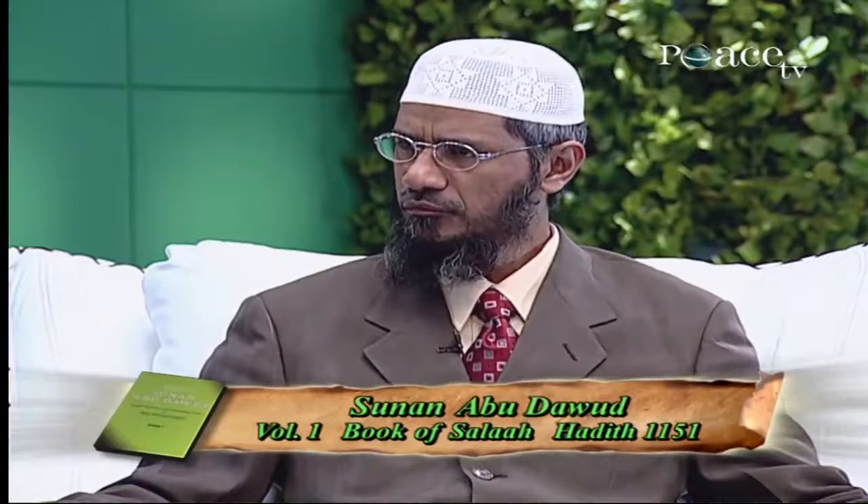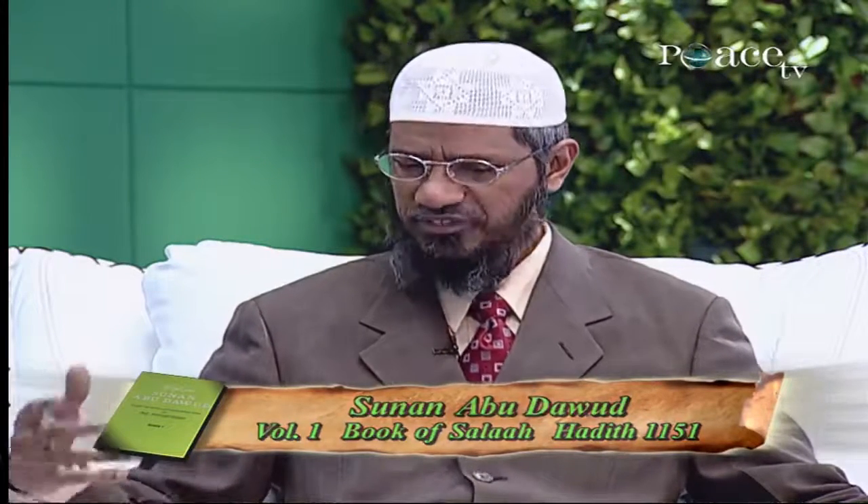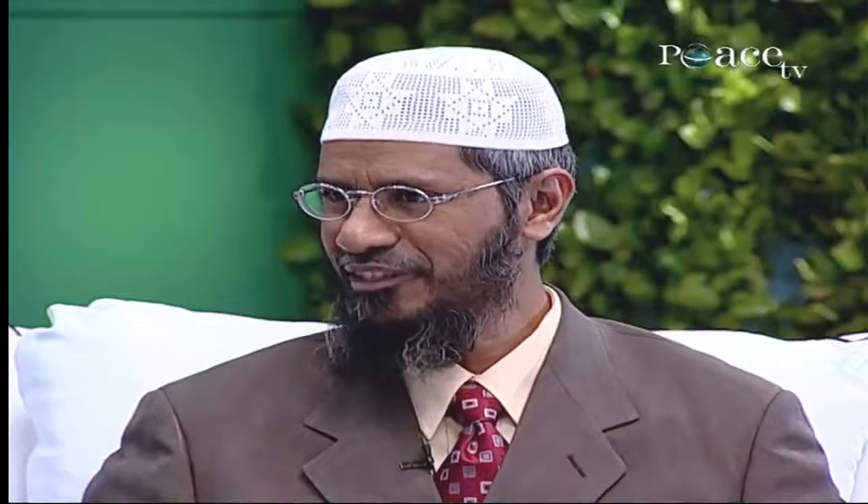It is further mentioned in Sunan Abu Dawud, volume 1, in the Book of Salah, Hadith number 1151: the Prophet Muhammad, peace be upon him, after offering Eid Salah and before starting the Khutbah of Eid, said that all those who want to listen to the Khutbah can listen, and all those who want to go, they can go. Now here is a very important point — most of the time Imams in the Khutbah of Eid Salah say that congregants must not get up and prevent them from going, saying it is wrong or haram.